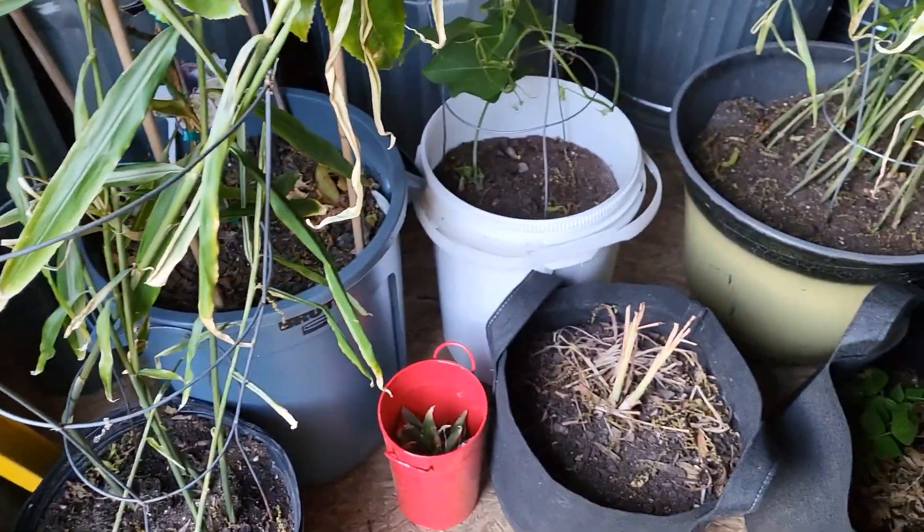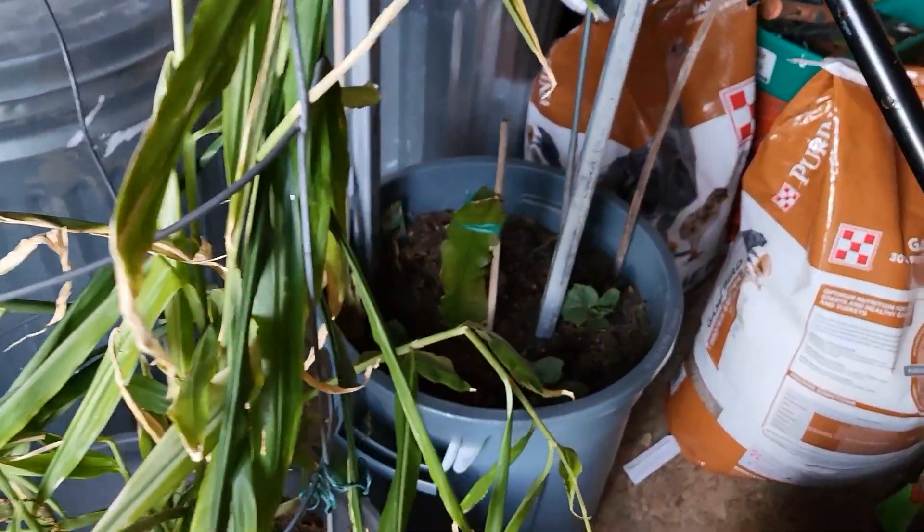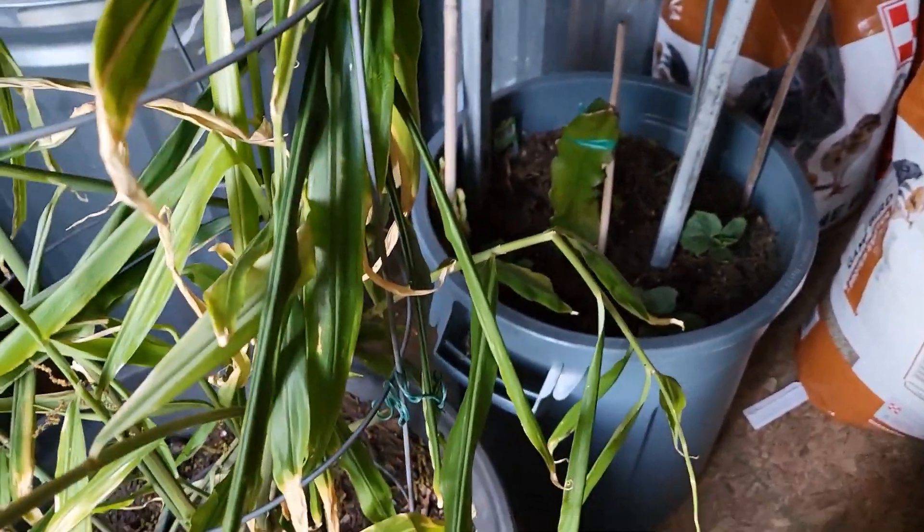This is more of my tropicals — my passion fruit, my lemongrass, and some ginger I have in those planters. I just tucked them in my shed, so hopefully they'll be fine.